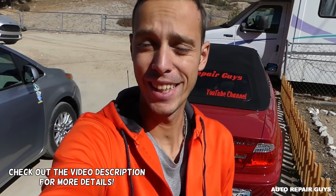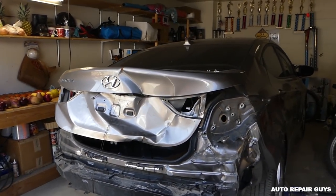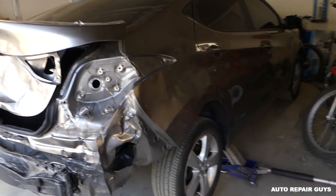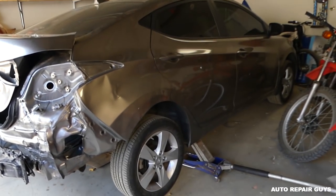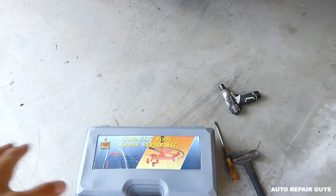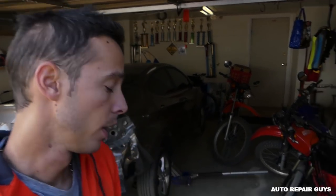Hey guys, welcome back to Auto Repair Guys! We're super excited - we got another car we needed. As you know, we buy some cars that need bodywork once in a while and get a crazy good deal at car auctions. We got this one here - it's a 2013 Hyundai Sonata. You've seen quite a few videos on that one. It was hit in the back and we finally got a hydraulic body frame repair kit. Just to let you know, this video is not sponsored - everything is purchased by us. We just want to leave a review and show you how to use the tools.